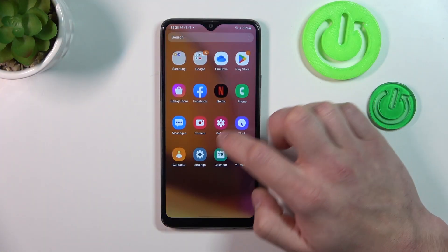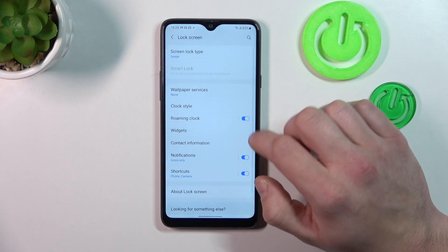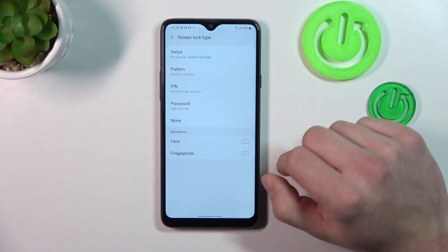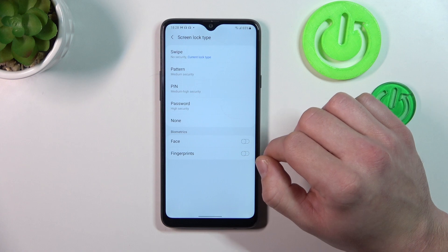In the beginning let's go to Settings and enter Lock Screen. Go to Screen Lock Type, and as you can see right here we've got five types of screen locks and two biometrics: face and fingerprints. We are going to use each one of them to unlock the phone.